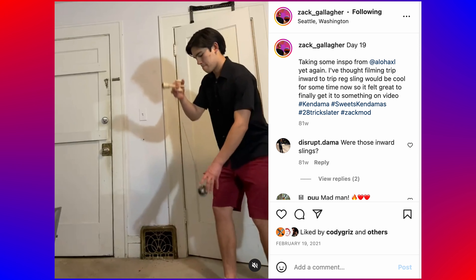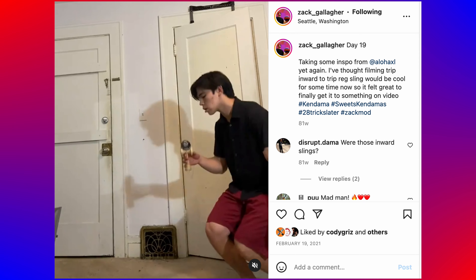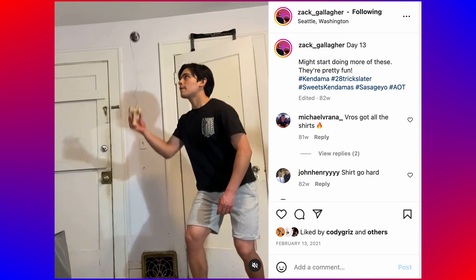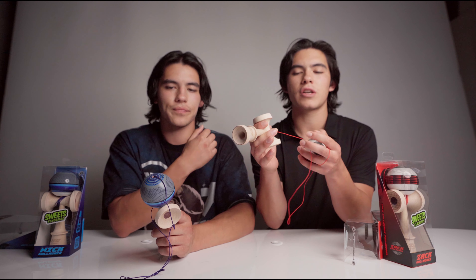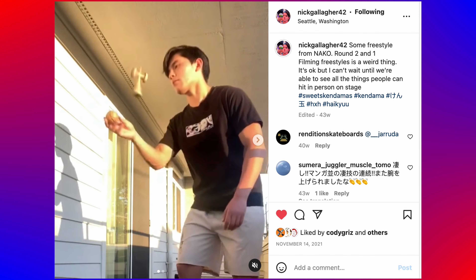We can have Cooper throw up some tricks from our Instagram. We've been doing tricks with the G-shape over the past year and a half because we've had samples for so long. For me, I was using the first prototype for most of my 28 Tricks video in 2021 and did a lot of slinger tricks — the cup edge on small cup enabled all those tricks. Me and Nick actually both competed with this shape's ken at last year's NAKO.